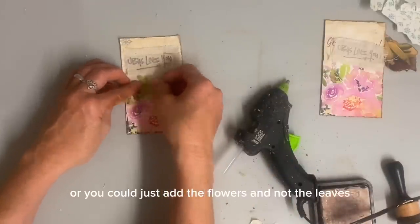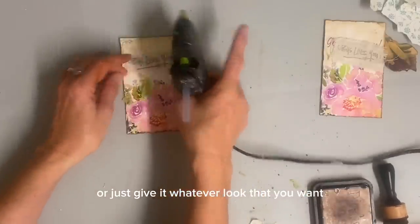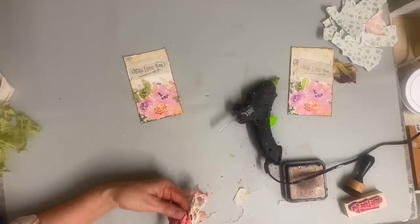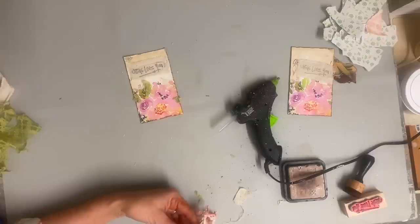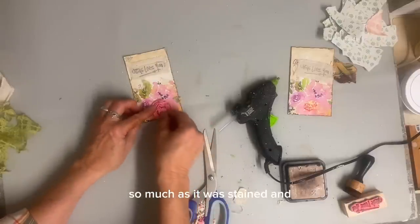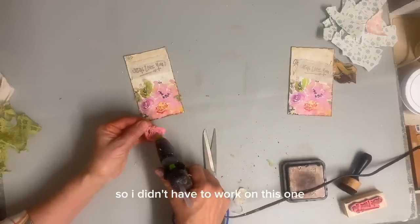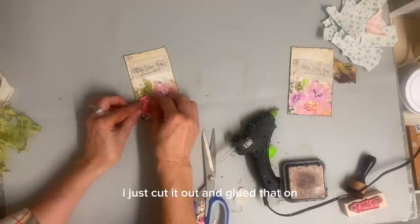You could just add the flowers and not the leaves, or just give it whatever look that you want. But I just really like the colors in these flowers and I kind of wanted to keep that somewhat the same. So I had this little doily that was damaged — actually this one wasn't really damaged so much as it was stained. And I cut the little rose that was already in the center of this, so I didn't have to work on this one. This was already done. I just cut it out and glued that right in the center of one of the roses.